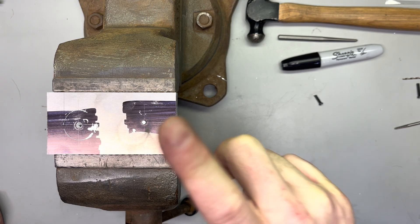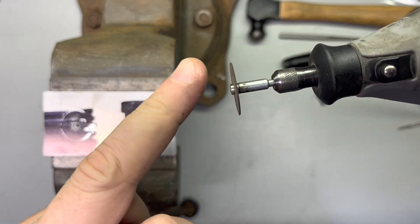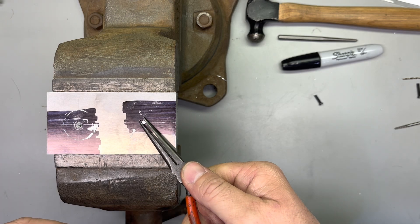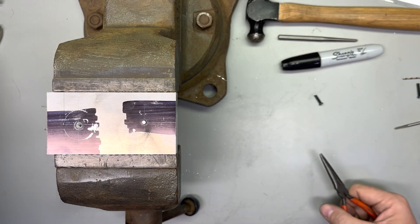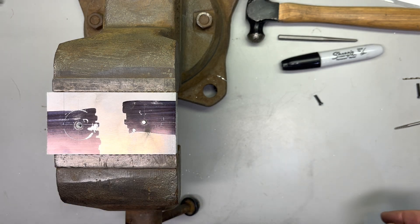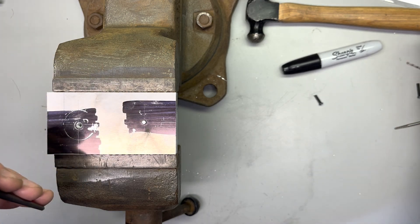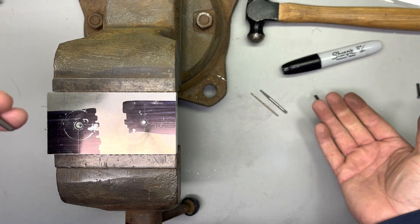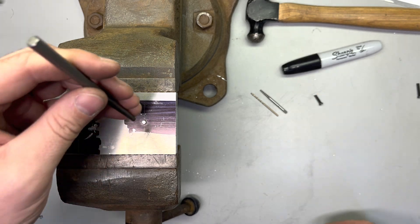So now, how do we get this out? Because this Dremel tool doesn't cut flush — it's got the little arbor deal that holds it on — you might be able in some instances to get a grip on it with needle nose or vice grips. But for the sake of the lab, we're going to go back to our center punch, drill a hole, and use our spiral extractor — we always called them easy-outs, but I guess that's a brand name. This is a screw extractor, and we're going to use that method to get it out.